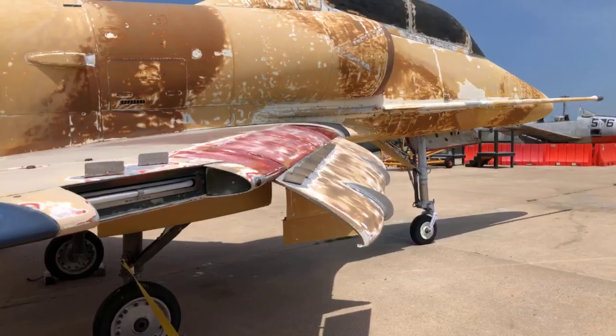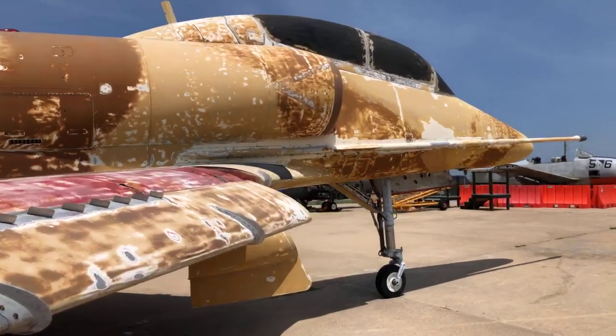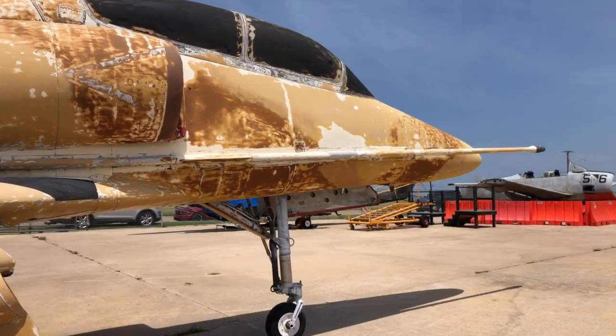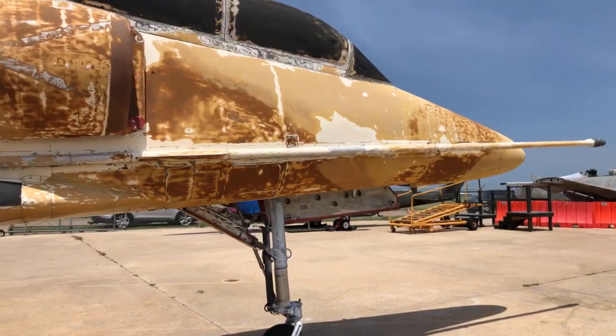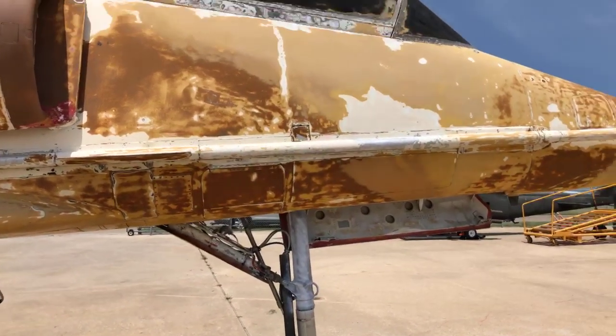The color scheme we plan to use on this airplane is white and international orange — a training command scheme, because that's what this airplane served in.